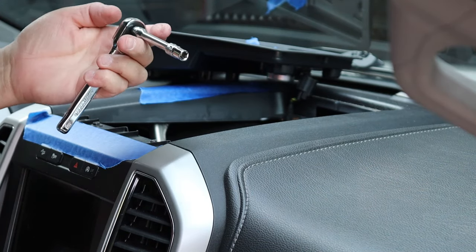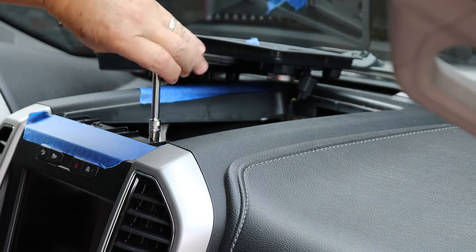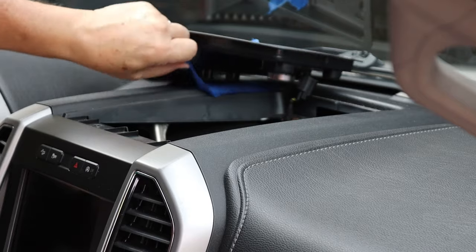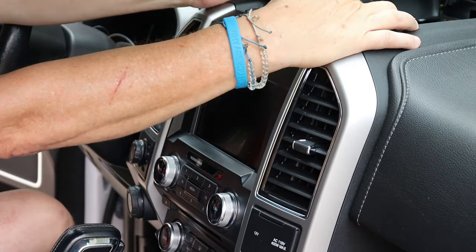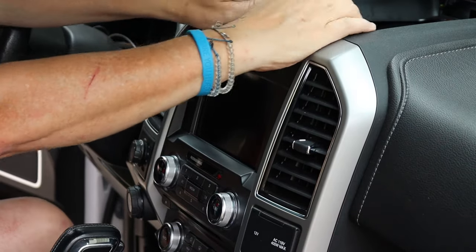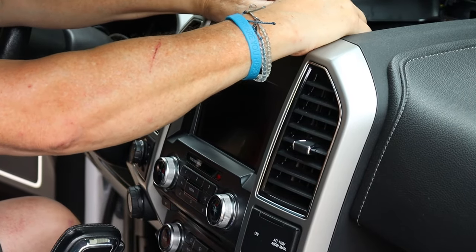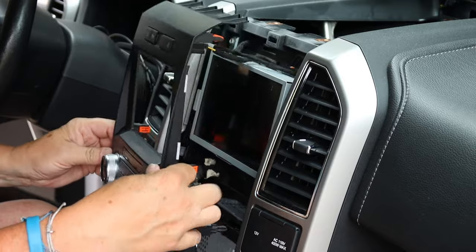Same thing — take your seven millimeter socket and take these two screws out. They're the same screws that hold this tray in. You've got to lift this up a little bit because it's got a couple of catches on the back of this flange or underneath this flange. Again, it's going to feel like you're breaking it, but you won't — hopefully. Watch your fingernails; it's easy to catch on there. Lift that up, get under it, pop it out, and work your way down. The whole face plate will pop out.